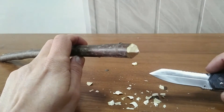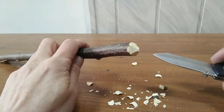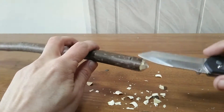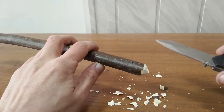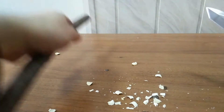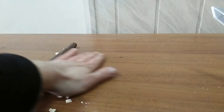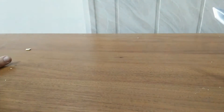Now let's see what we got - something like a pencil shape already. This wood had a diameter of almost two centimeters and we spent only about 60 seconds to cut it. That's a really good result for a knife.